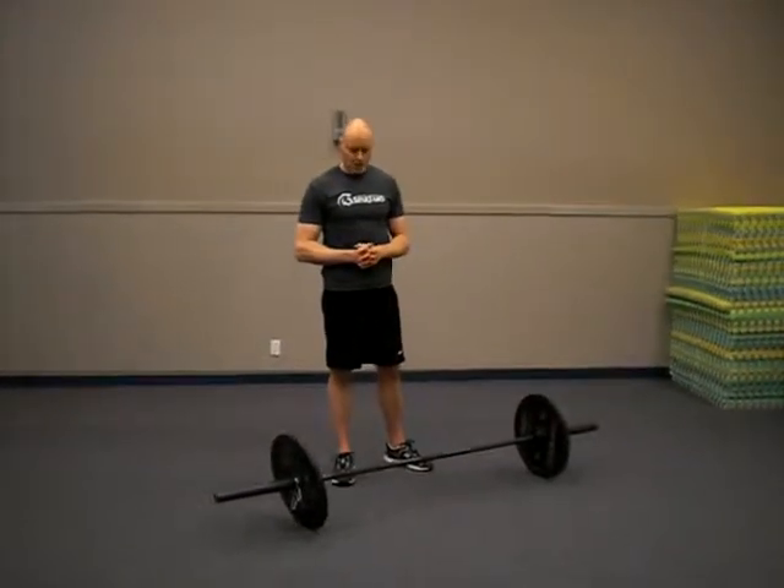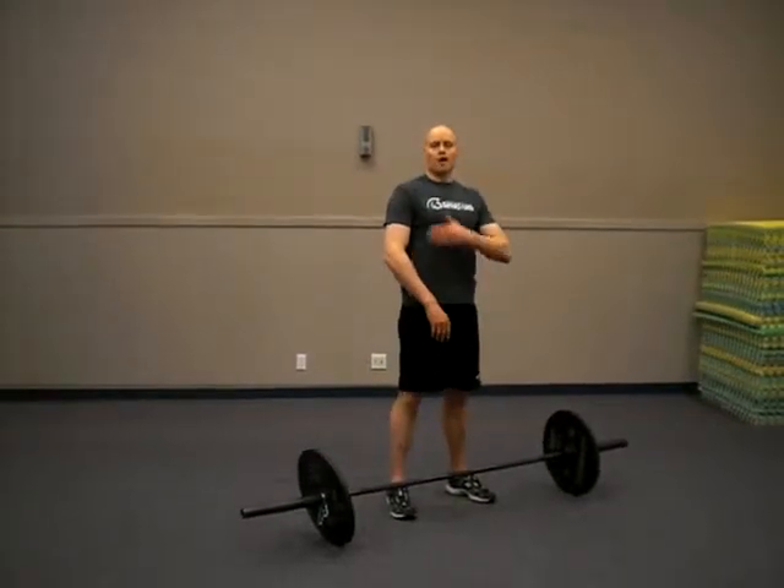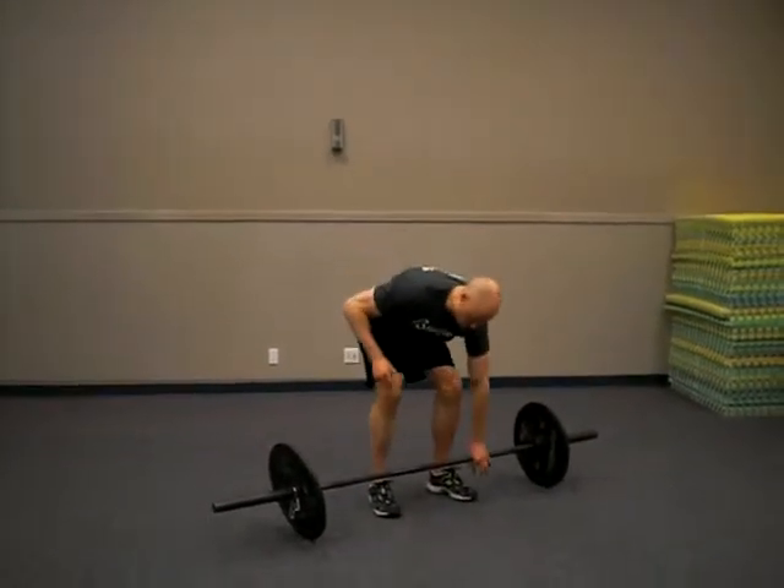I'm going to look at the Hang Power Clean. This is an exercise we're starting from the mid-thighs, exploding up to our shoulders. I'll demo a couple reps and then we'll talk about the technique.